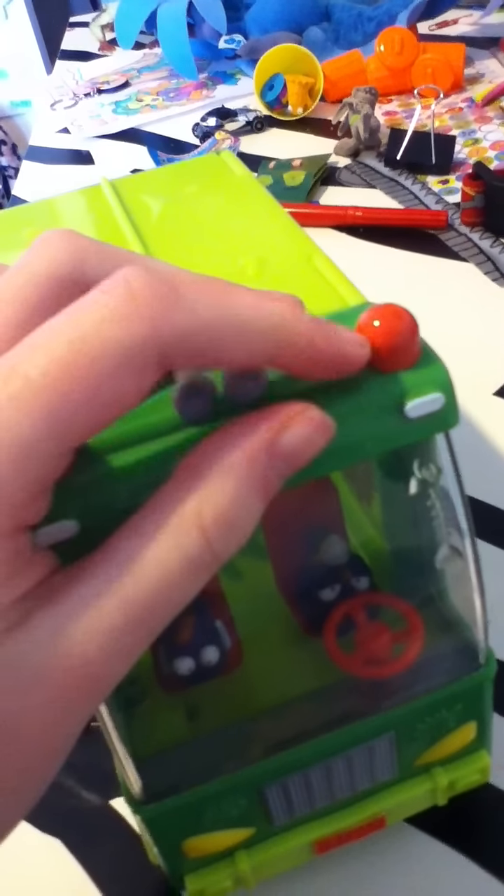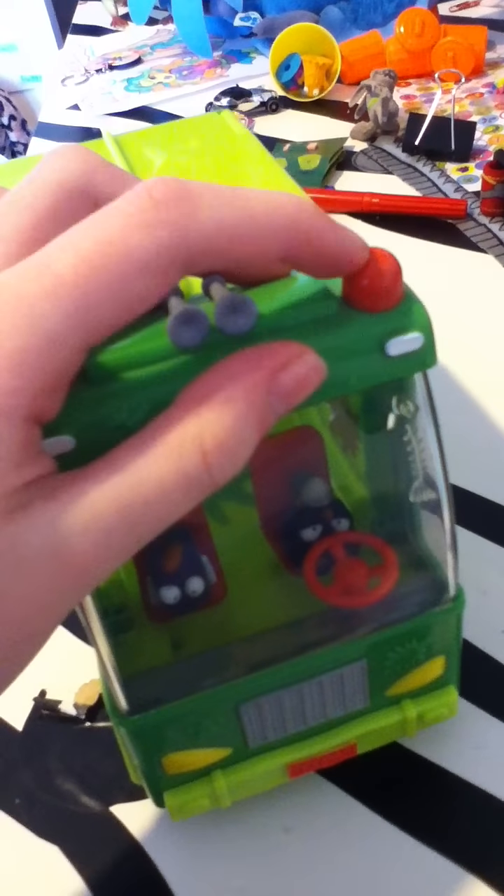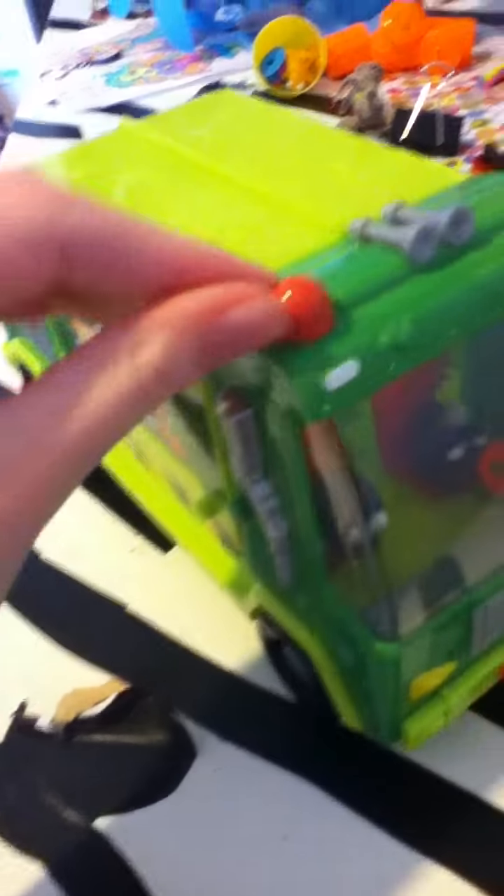The headlights are cherry red — same with the wheels, cherry red, like bright red when I say that.